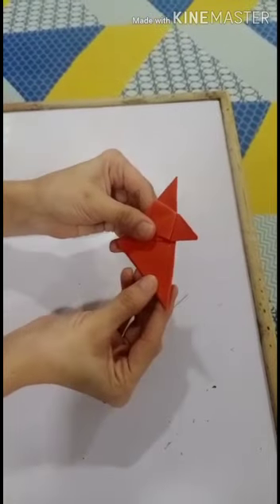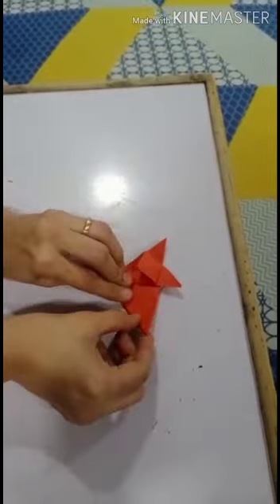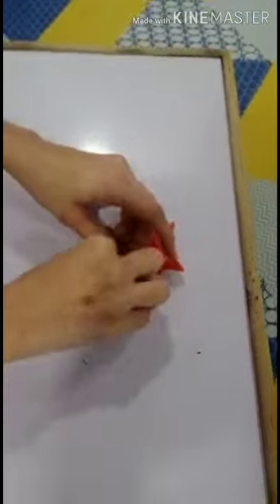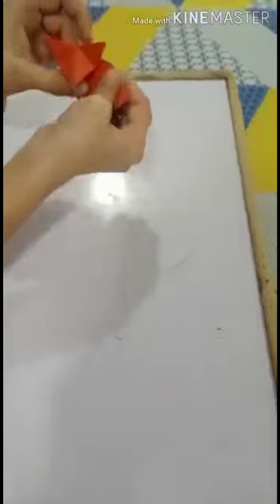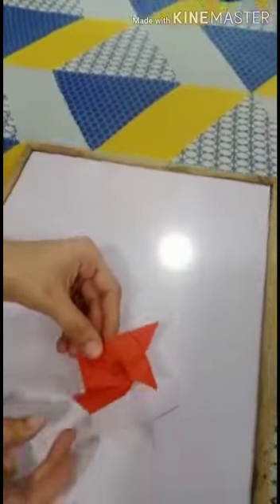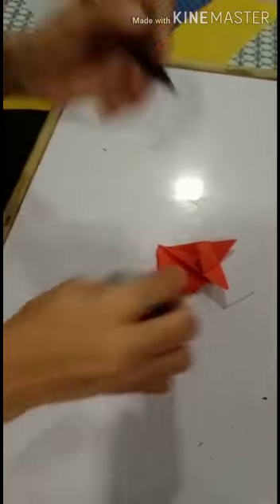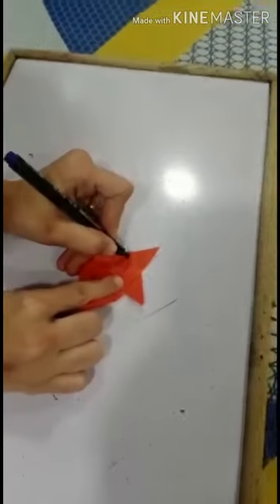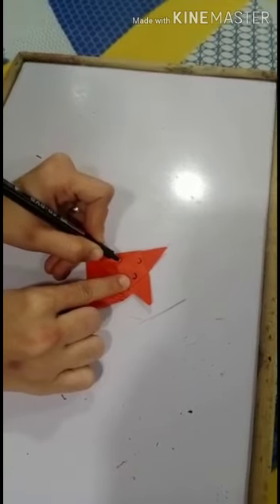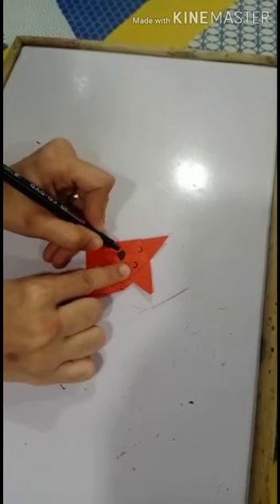Then we will make the tail. We will make the fox's tail. Fold the right corner like this. Then what will we make? We will make the eyes and nose of the fox.